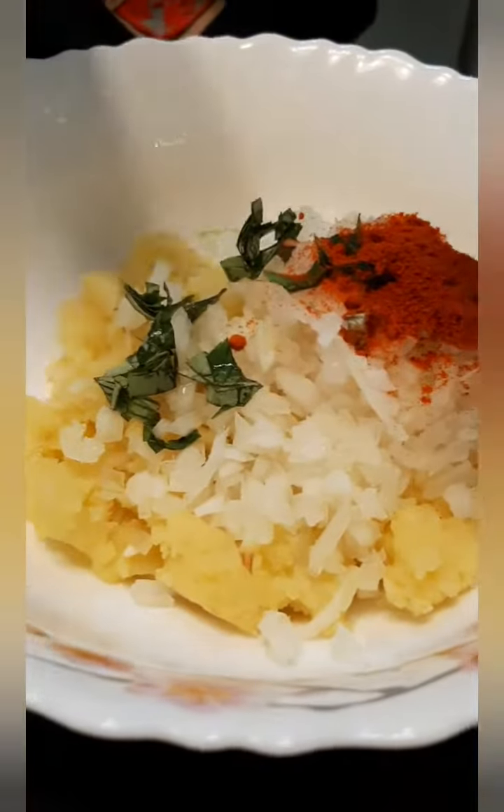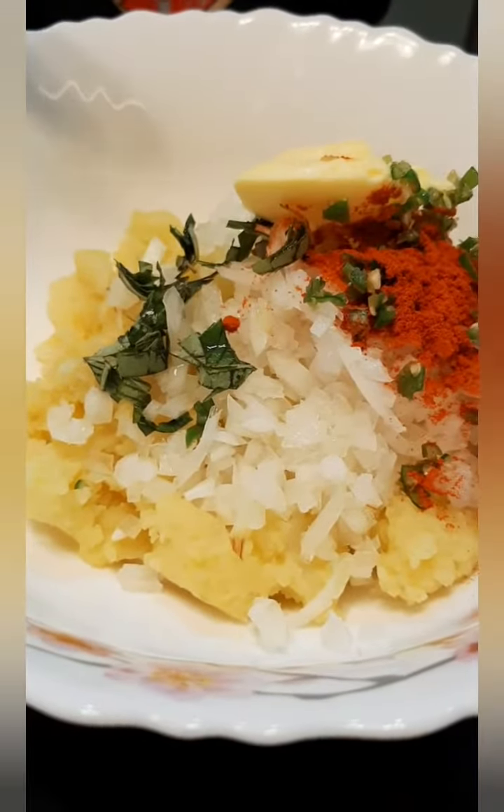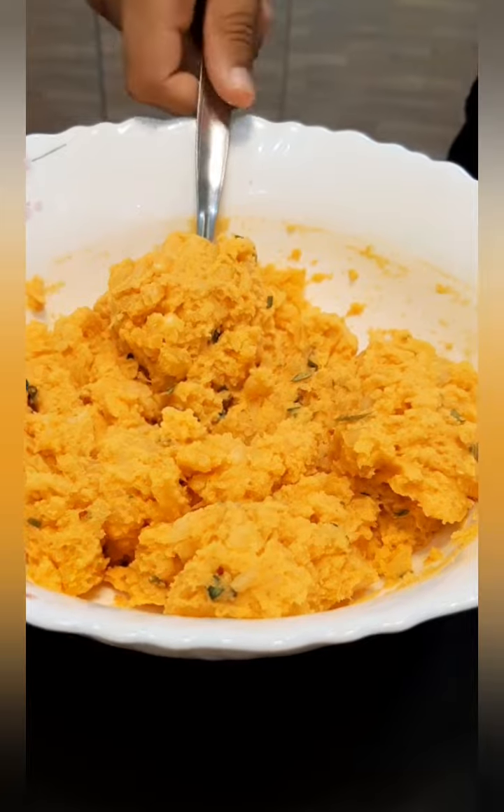And chilli, and butter, and some salt. Now we have to mix it. The mixture is ready.